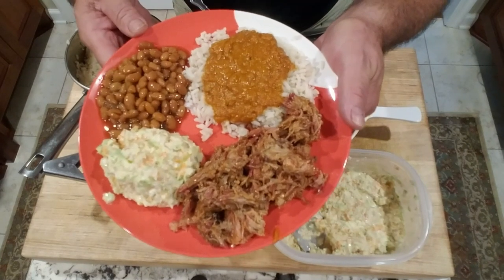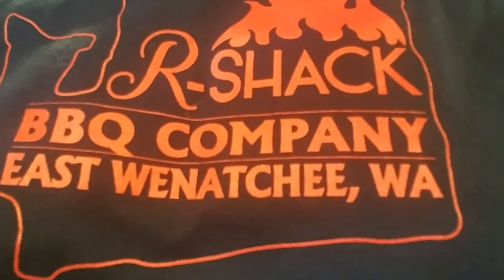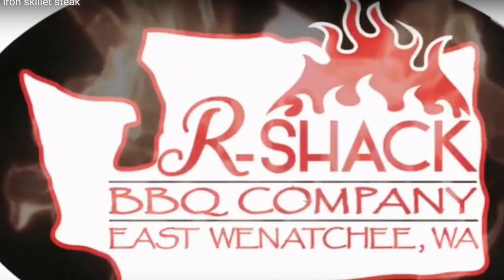Check out that plate. R-Shack BBQ and other things. Regulators! Mount up! How do you like that? East Wenatchee, Washington.